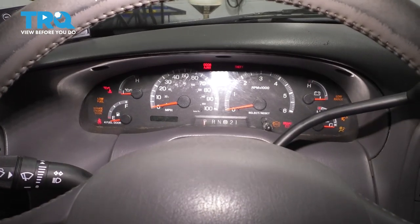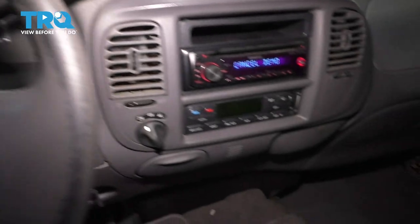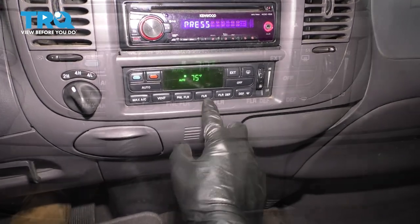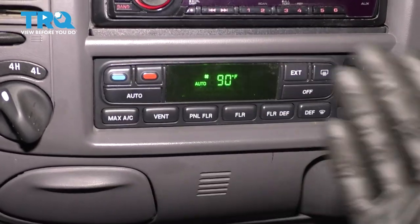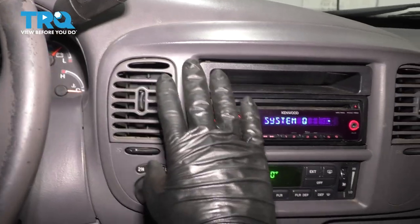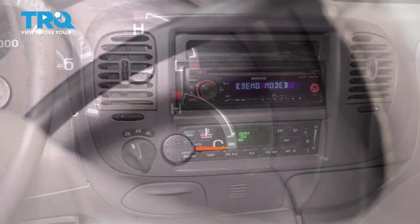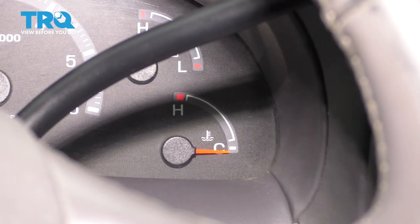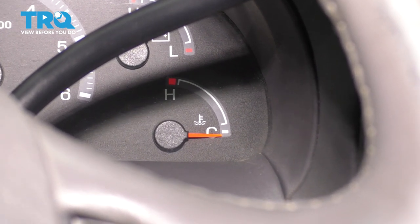Now with the key in the ignition, let's fire it up — starts right up. Once it's on, turn on the blower, make sure the AC is off, and turn the heat all the way up. You want the coolant circulating through that heater core. Set it to vent so you can feel when the air blows warm. While it's warming up, pay attention to the temperature gauge and make sure it doesn't go above the halfway mark. Once it reaches full operating temperature, shut it off and make sure you have heat through the vents.